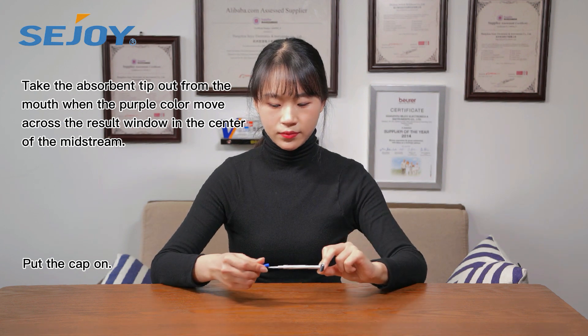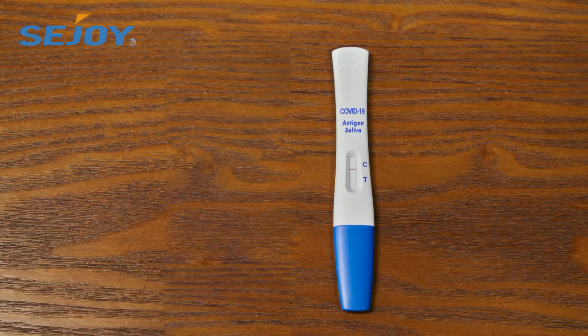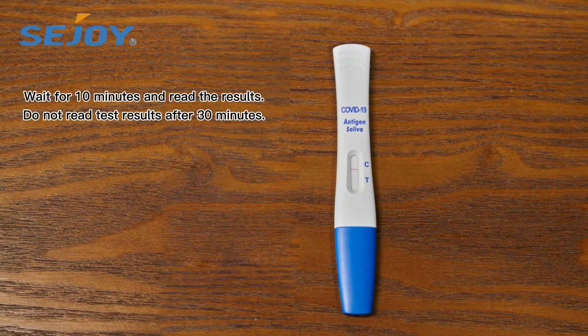Put the cap on. Wait for 10 minutes and read the results.